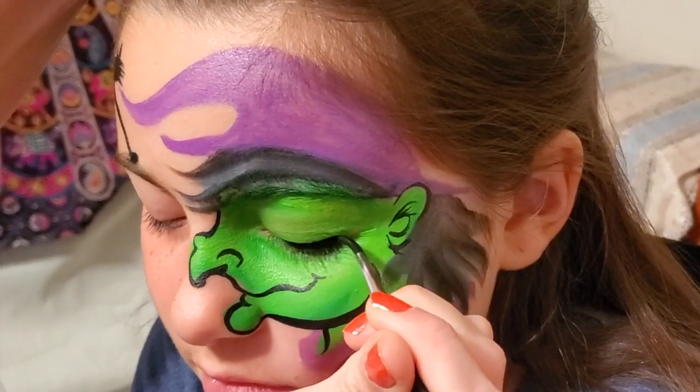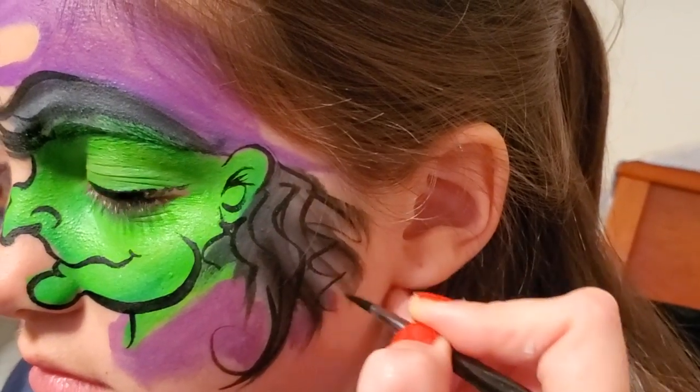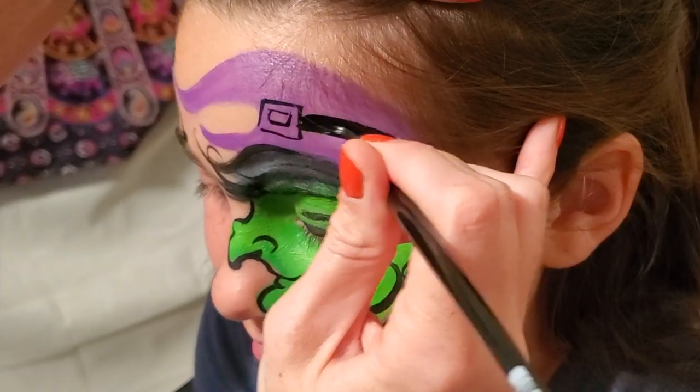Just a little bit of eyeliner, curl her hair just a little. Adding a few wrinkles and folds can really be effective. So now I want to give this witch a nice buckle on her hat.